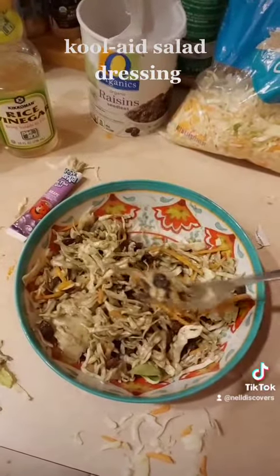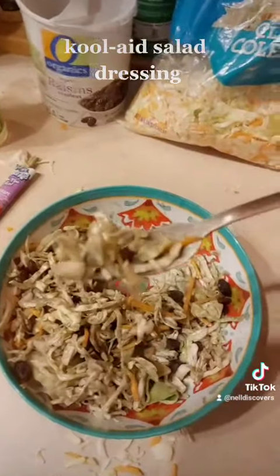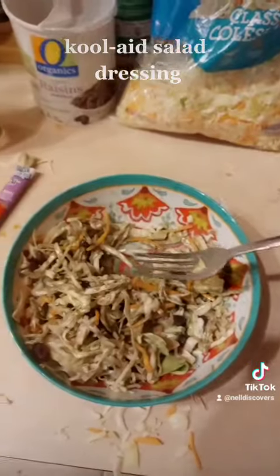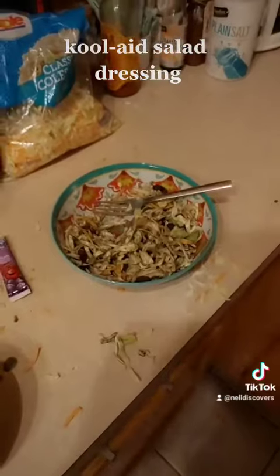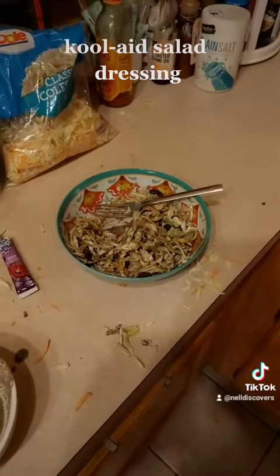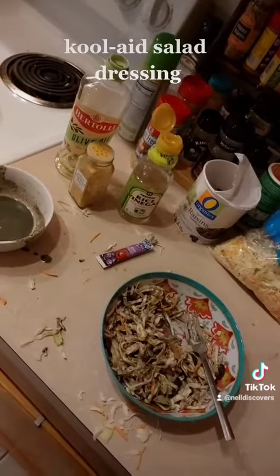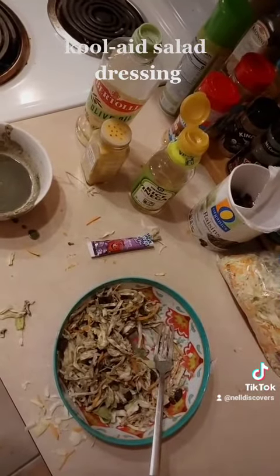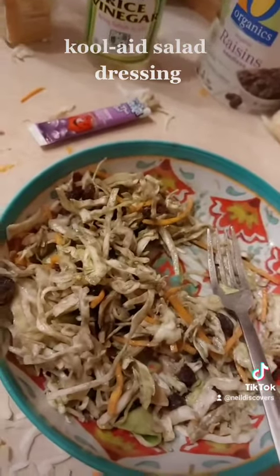Let's see how the kool-aid salad dressing is. Get a big ol' bite and then crunch away on it. Oh, wow. It's like a confused grape in my mouth, but one that isn't completely horrifying. I needed to have added more vinegar. But besides that, kool-aid salad dressing is a relative success.